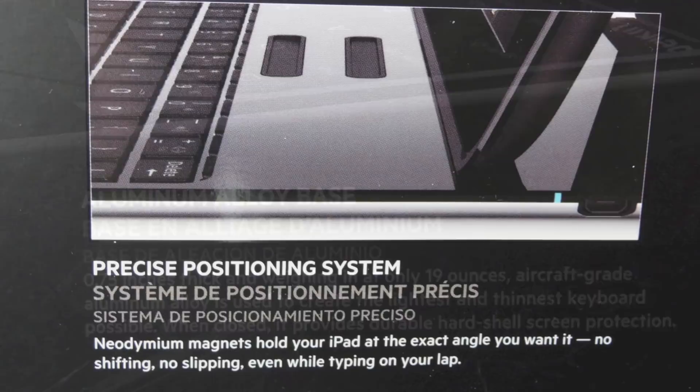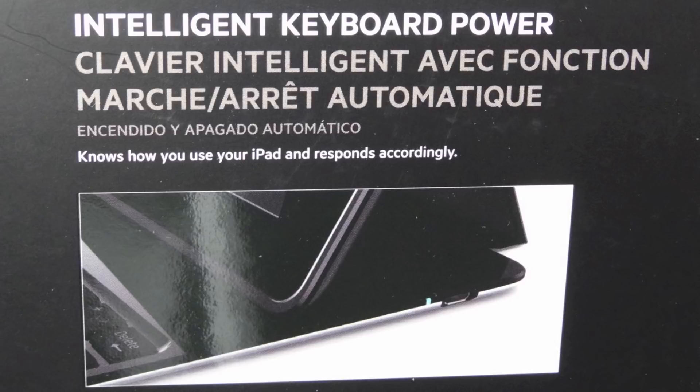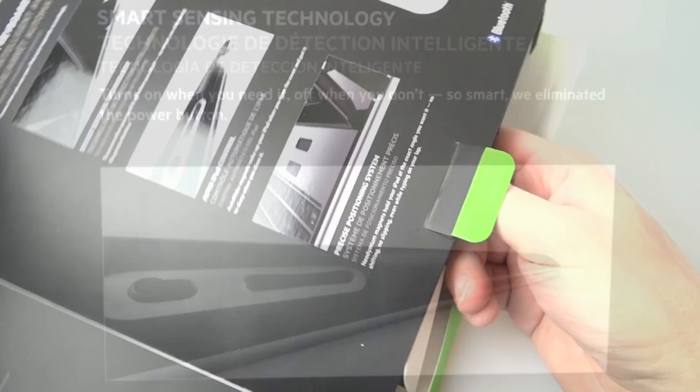The main thing that's clever about this one is the intelligent keyboard power that automatically shuts on and off when you need to use it. That's the thing that differentiates it from some other keyboards that I've used, and I'll show you that as well.